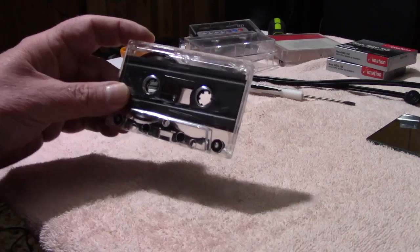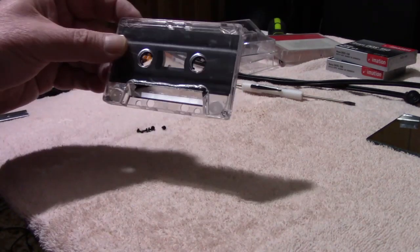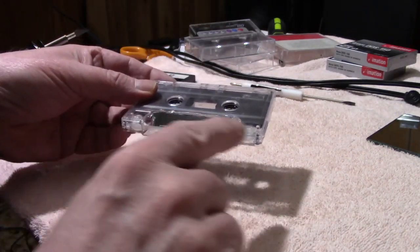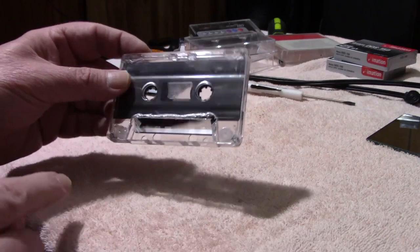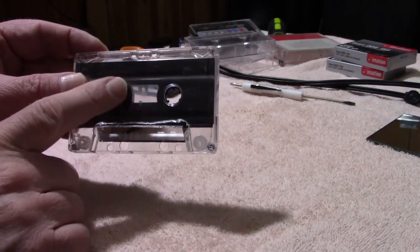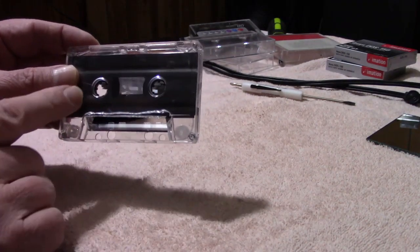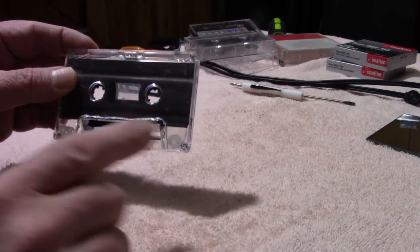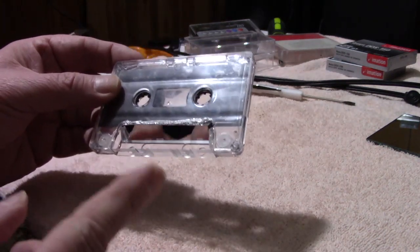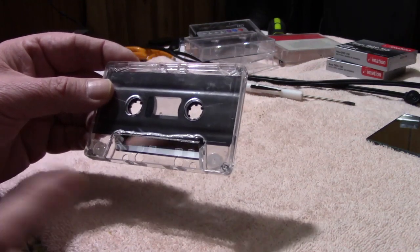This is a desirable type of cassette to use to turn into a mirror cassette. Now, this one here is a cassette that I've already turned into a mirror cassette. There's the mirror, and there's a small amount of tape in there, because once you install the mirror, there's only a certain amount of tape that can be allowed in there or it will jam against the mirror. So you've got to sort through a little bit of tape, then splice it back onto the leader.